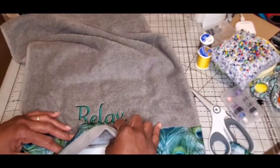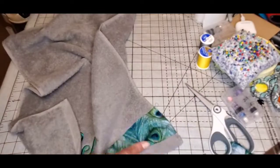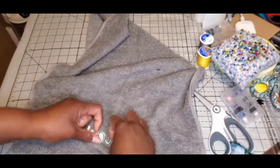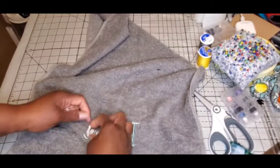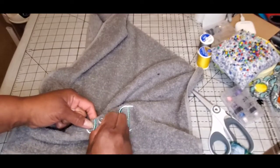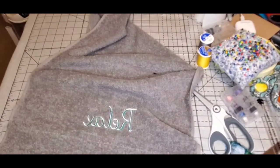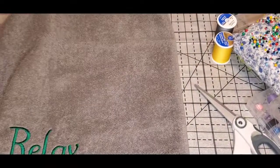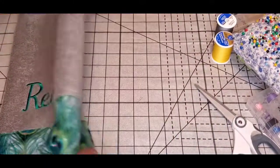I'll show you why I like tearaway stabilizer on the back. Some people use cutaway, but that leaves stabilizer on the back permanently. With tearaway you just pull it apart — it literally just tears away, and whatever is still under the threads will eventually wash out without altering how the piece looks. On the back all you see is the lettering, not a bunch of stabilizer. And there you have it — an upgrade on a two-dollar towel.